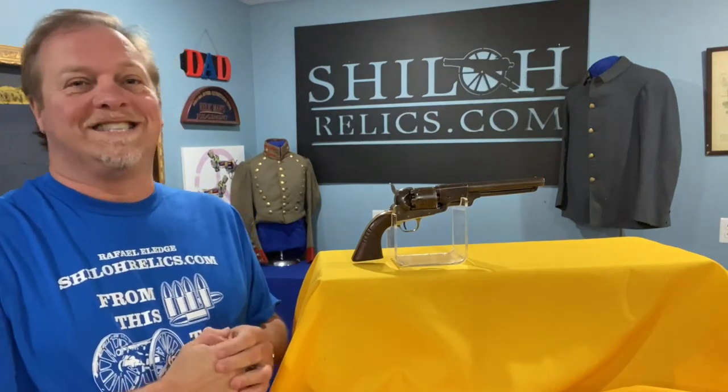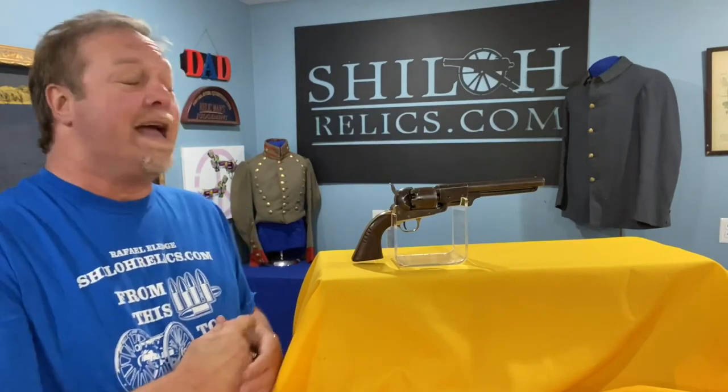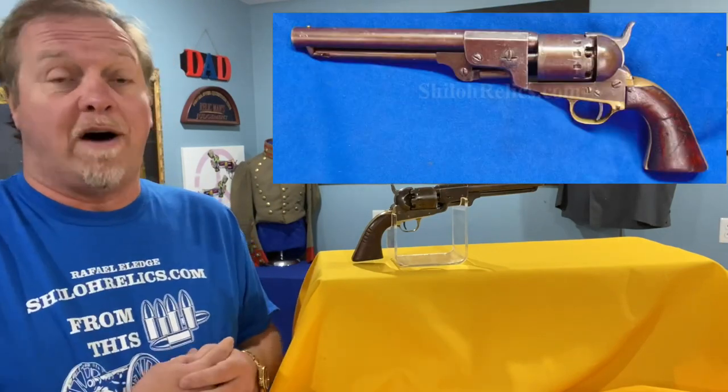Hey you guys, this is Raphael from ShilohRelics.com. Greetings from Tennessee. It is a beautiful day down here and we've got something really, really cool to look at today. Today, we're gonna talk about a Confederate made revolver.